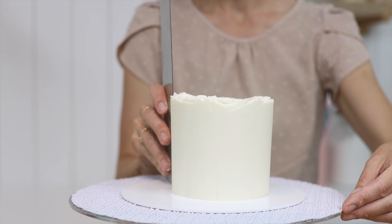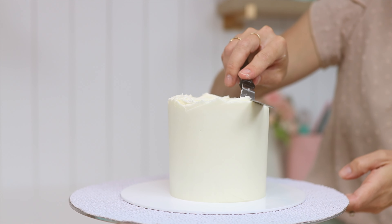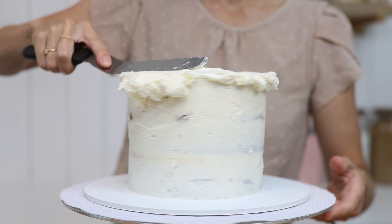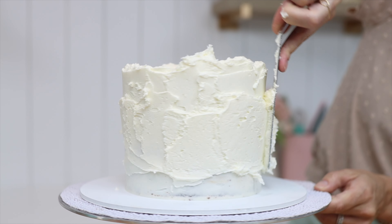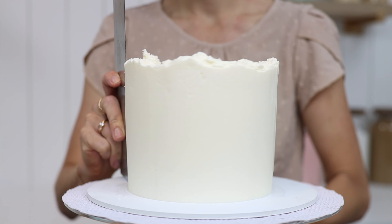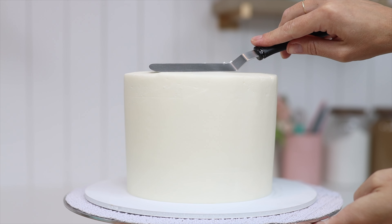After crumb coating both of your cakes you'll need to give them a final coat of frosting. As long as you wait for the crumb coat to set by putting it in the fridge for about 30 minutes, this final coat of frosting won't pick up any crumbs from the cake so it will be perfectly crumb free. Try to get the frosting as smooth as possible with the sharpest edge around the top of the cake. Then put the frosted cakes in the fridge for at least an hour to get the frosting really firm before you stack your cake.